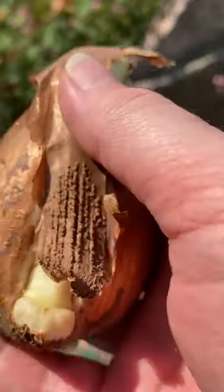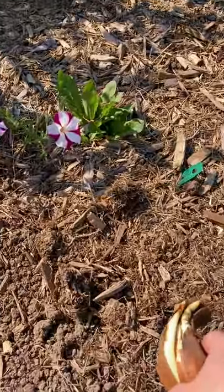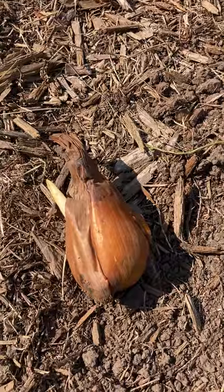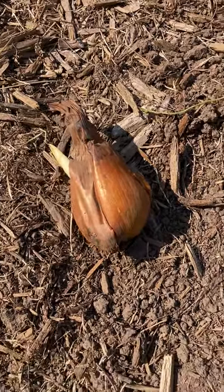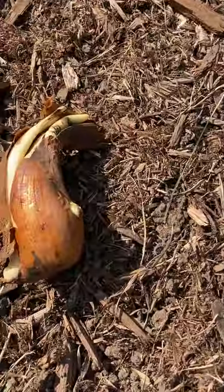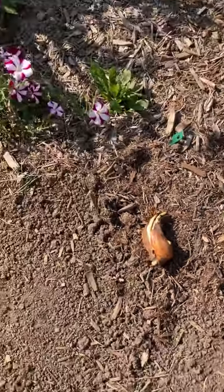Colchicums are dormant in July and August, and then some of these will start blooming the end of August into September, October, and possibly even November.